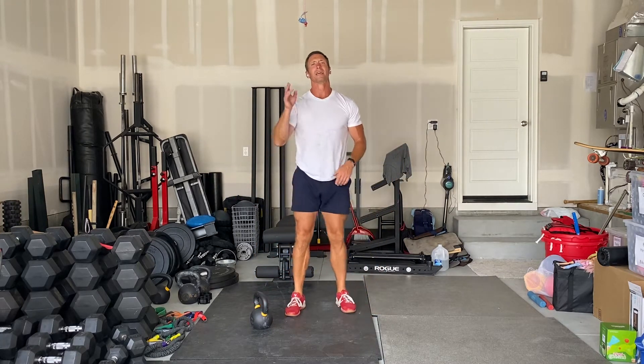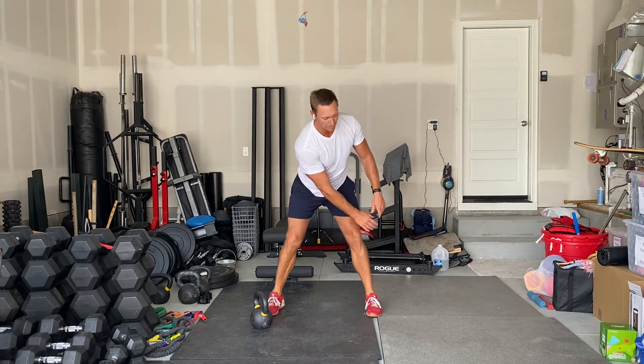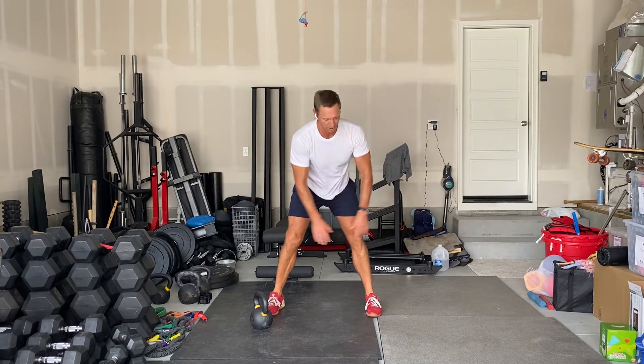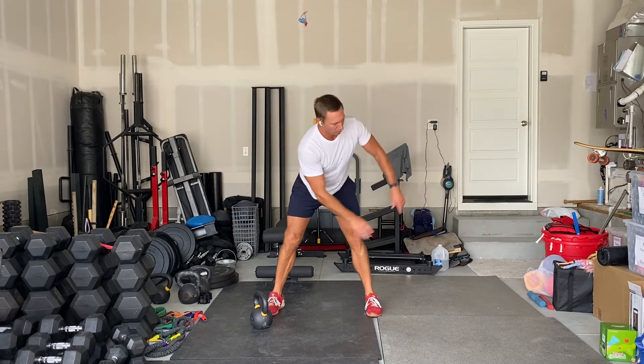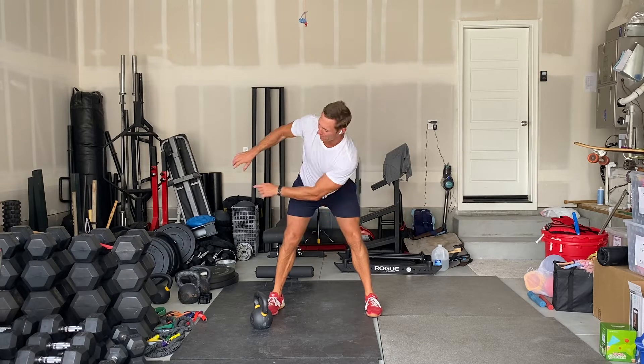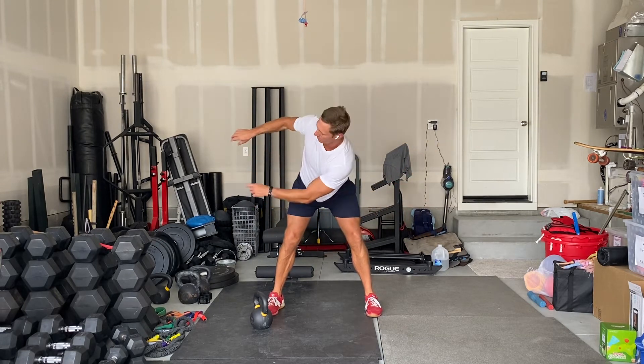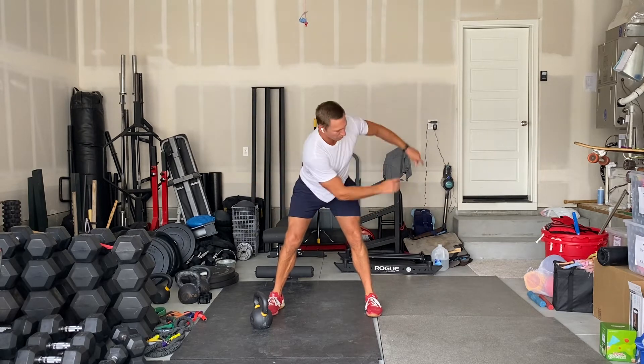So that's the first part of the technique. The second piece is rotation from the shoulders — the shoulders are rotating independently of the hips. Practice this just with your arms.